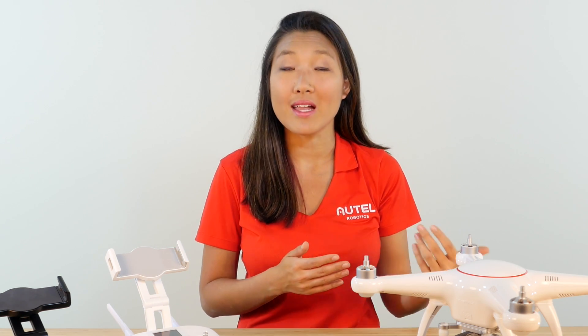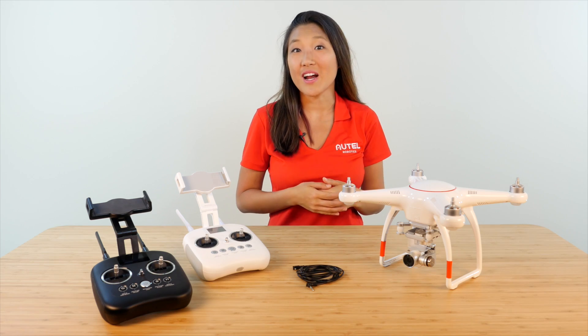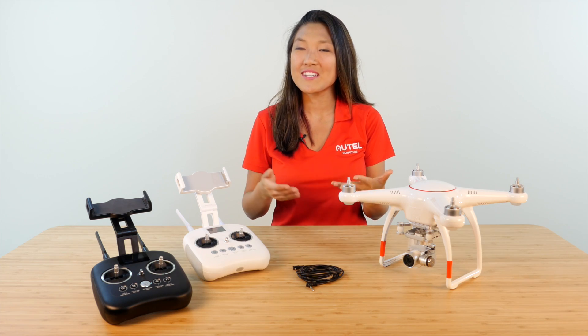This means that you could have one person operating the camera while the other focuses on piloting the drone. Now that you've set your X-Star up with Teaching Mode, you can safely teach your friends how to fly.